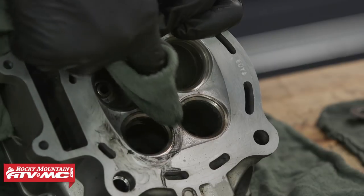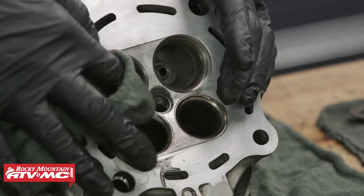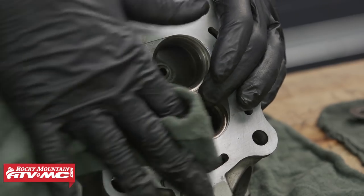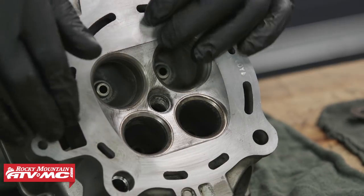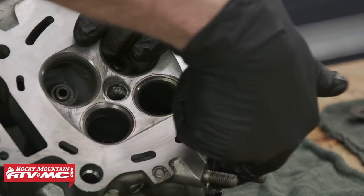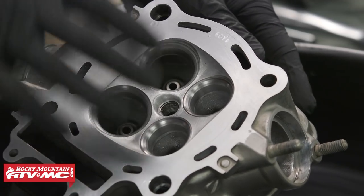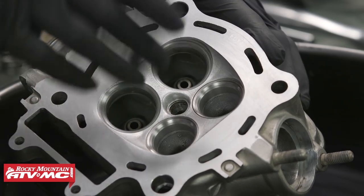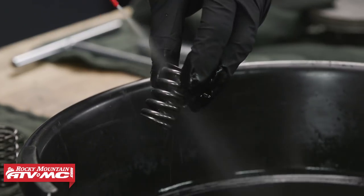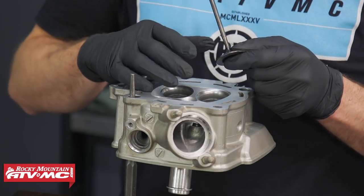It might take a little patience, but you can see it's really not that bad to clean these up. We'll hit it one or two more times to get it a little better. While you're here, it's also a good idea to get some of that carbon out of the exhaust ports. Now that we've cleaned some of the carbon from the cylinder head, we'll clean it up with some contact cleaner so we can check the area where the valve sits against the valve seat.